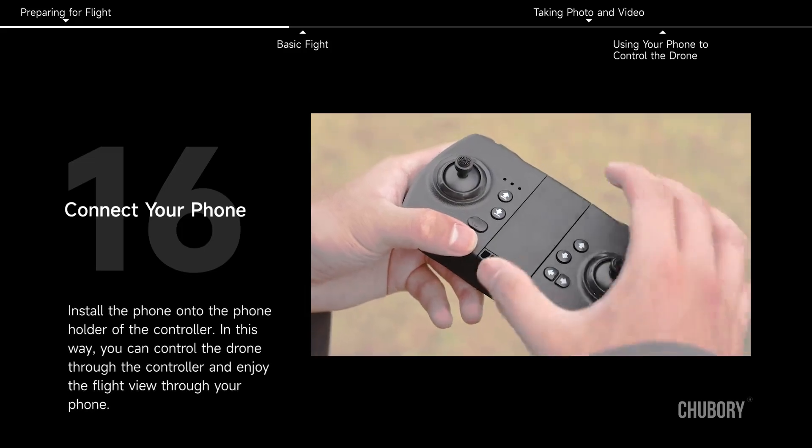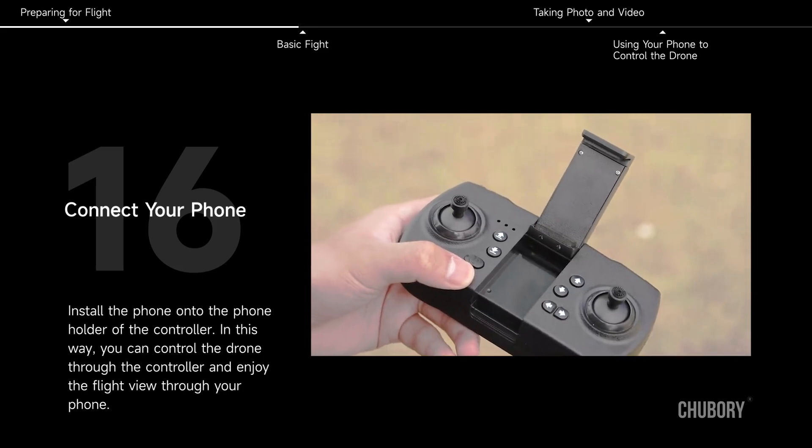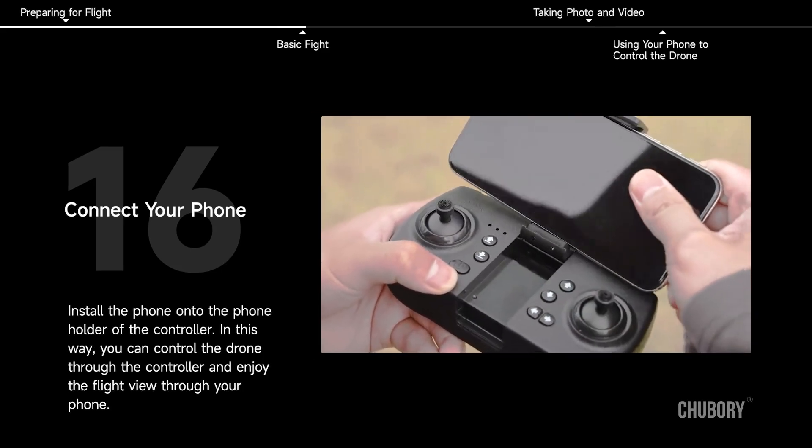Install the phone onto the phone holder of the controller. You can then control the drone through the controller and enjoy the flight view through your phone.